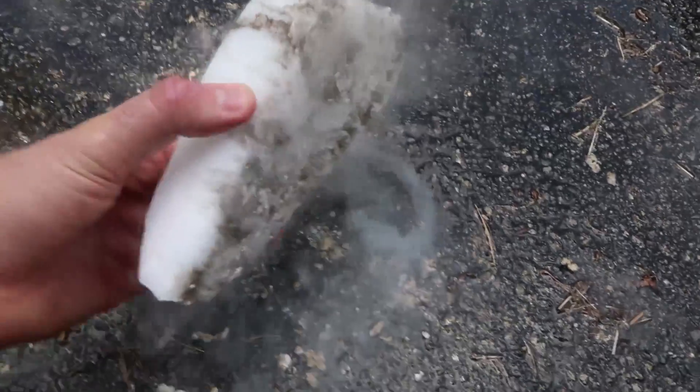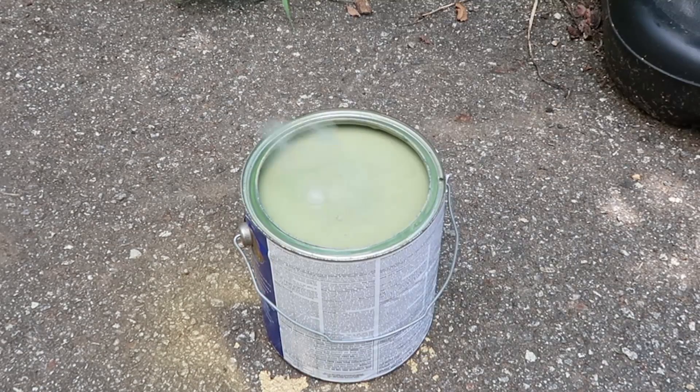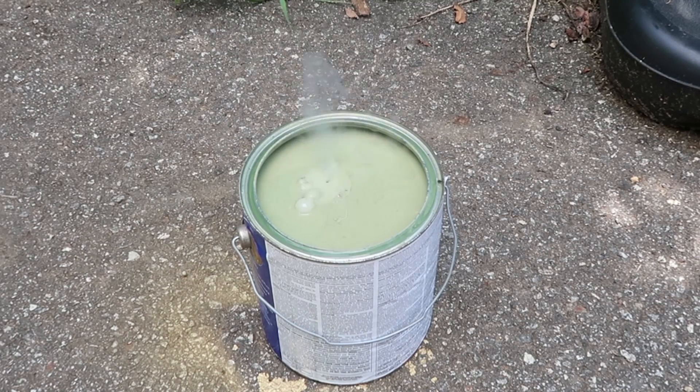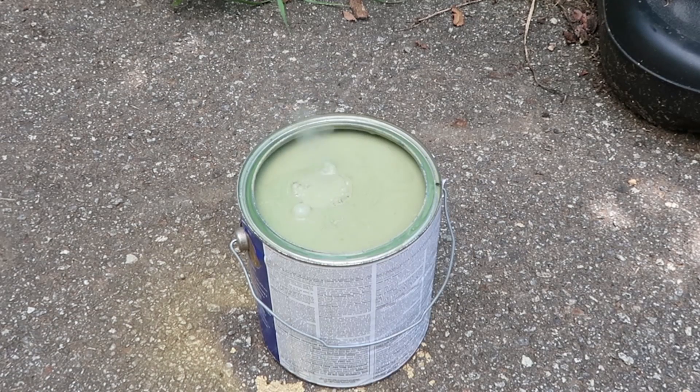Let's put it in a bucket of paint — a small piece of dry ice inside of this bucket of paint. Whoa, this is weird. The way it bubbles is definitely not like water. Look, there is still a bubble sitting there.